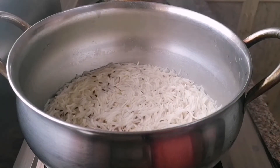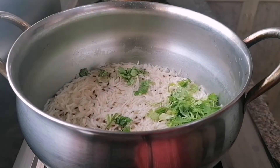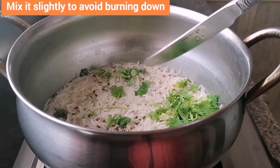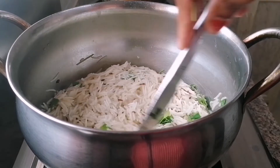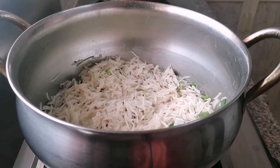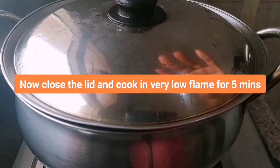Then add some chopped coriander leaves. Stir it slightly to avoid burning. Now close the lid and cook it on very low flame for 4 minutes.